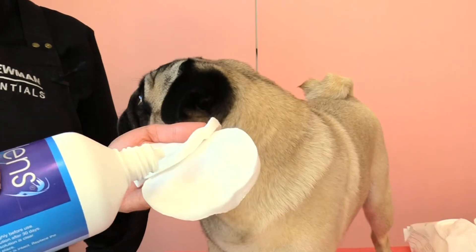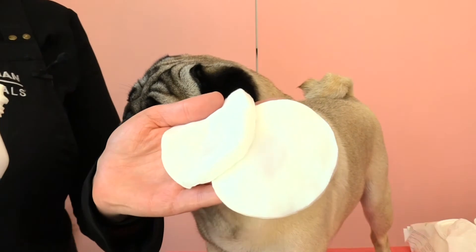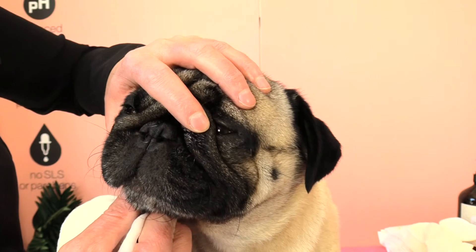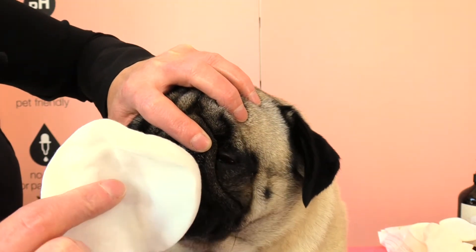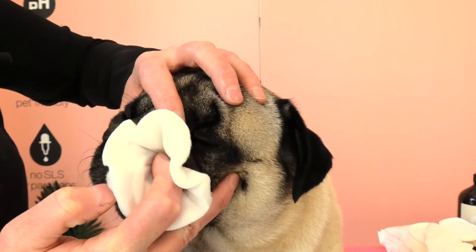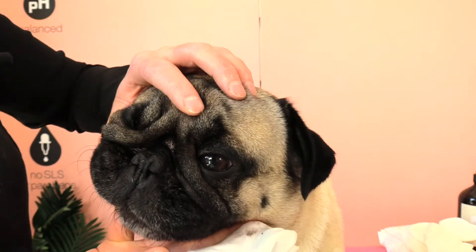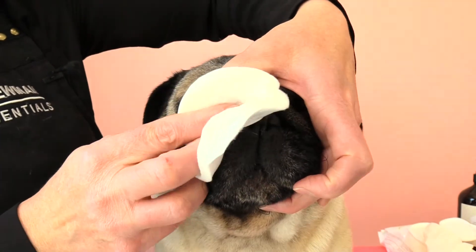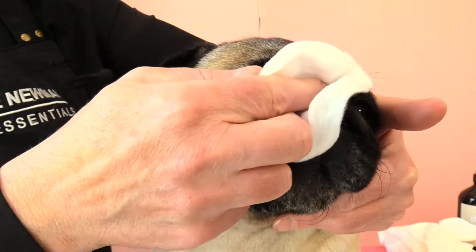I'm going to pop a small amount of saline solution on each makeup removal pad and then gently, with my index finger, hold one of the little folds out and with my other index finger work through the makeup wipe, gently wiping out any gunk in that folded area. Then on the other side, gently holding back that fold and working the makeup remover pad in that fold.